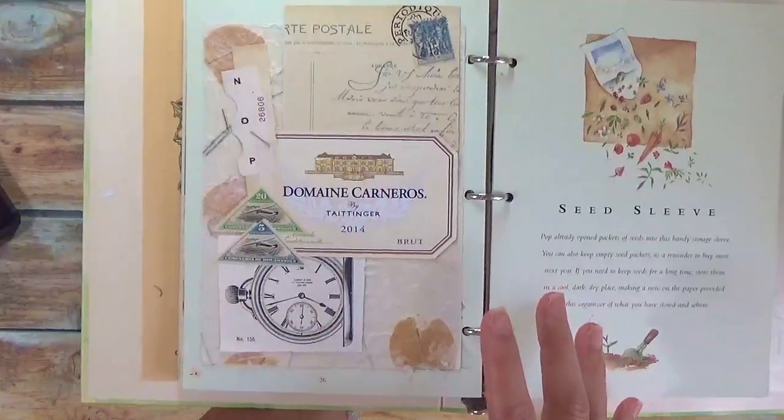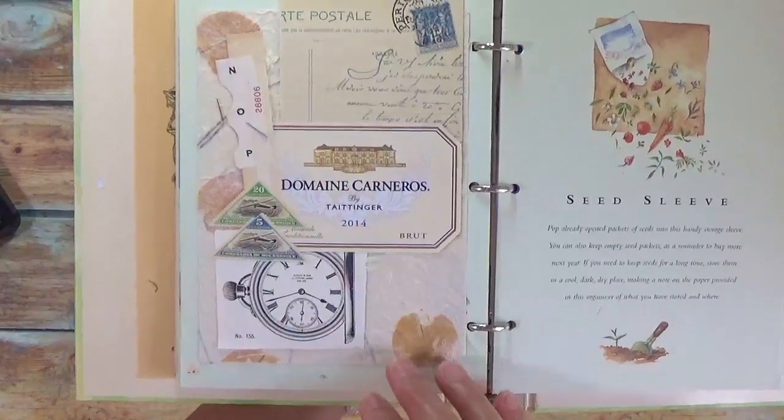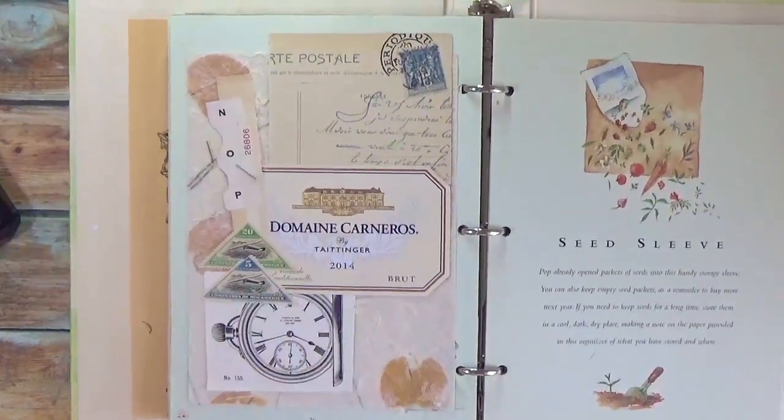You look over your collage and decide, is there something else that you want to add? Here, if you notice, there's this kind of spot that's empty. So I think I will add something.